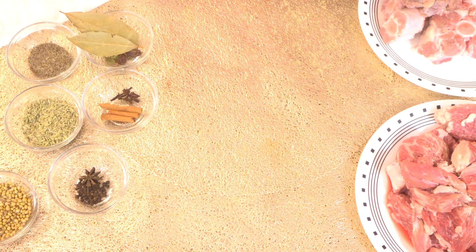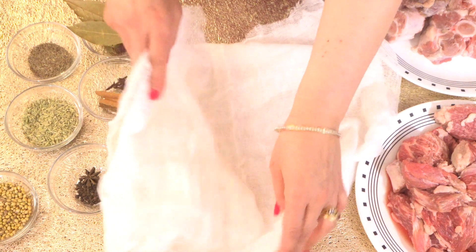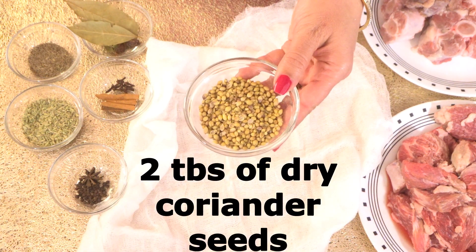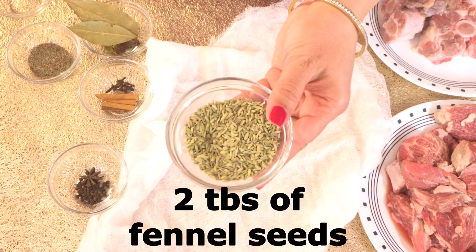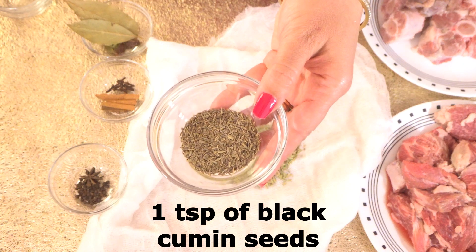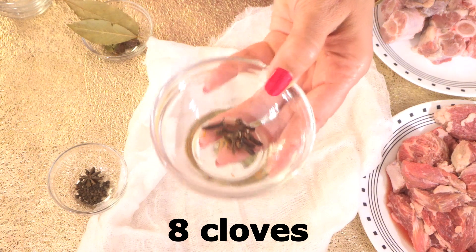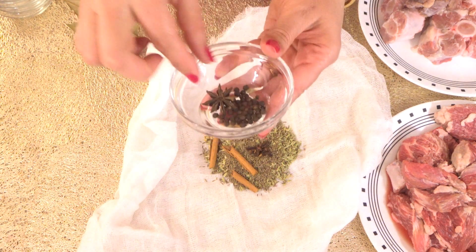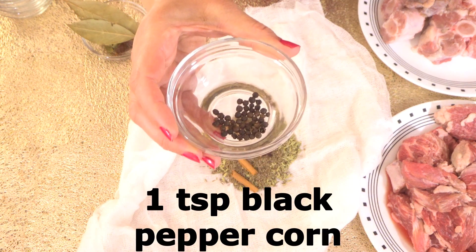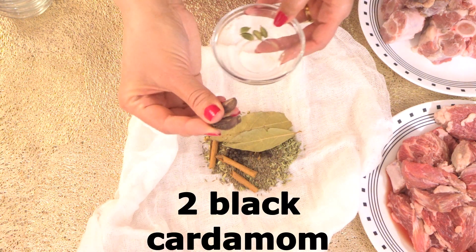Let's start with our spices. We need a cheesecloth — you can add the spices direct but then you have to strain. We need 2 tablespoons of dry coriander seeds, 2 tablespoons of fennel seeds, 1 teaspoon of black cumin seeds, 1 cinnamon stick, 8 cloves, 1 star anise, 1 teaspoon of black peppercorn, 2 bay leaves, and 2 black cardamom.